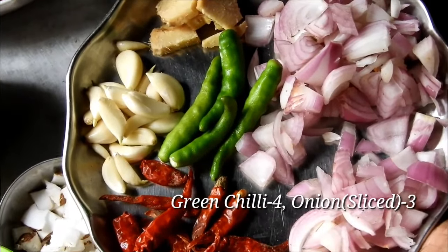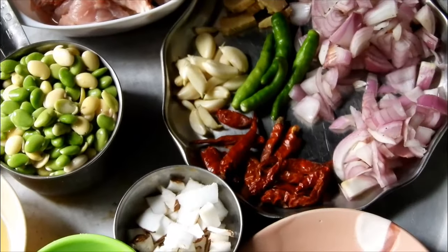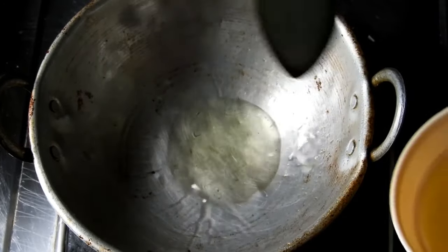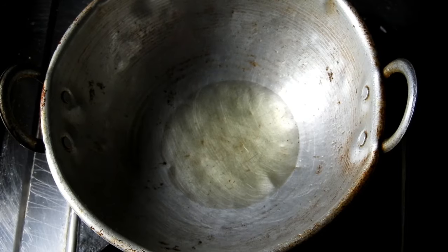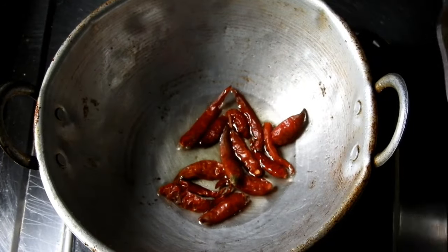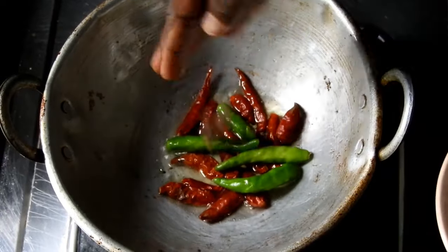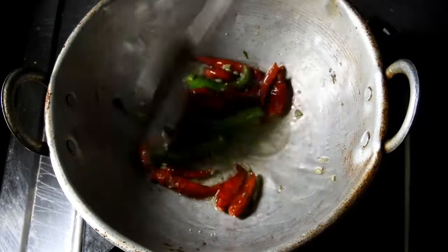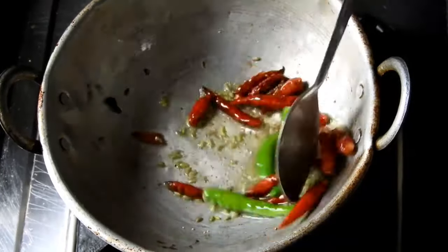Put a little bit of seasoning in the village style. Use a little bit of seasoning.